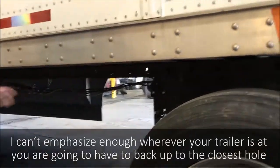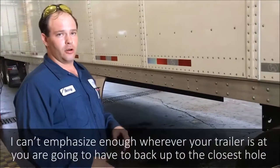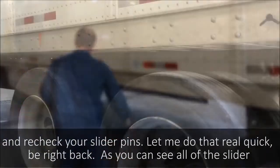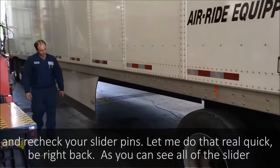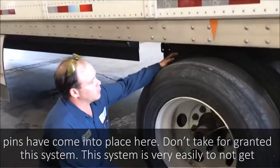I can't emphasize enough — whenever your trailer is out, you're going to have to back up to the closest hole and recheck the slider pins. If you do that real quick, you'll be right back. As you can see, all the slider pins have come into place here.